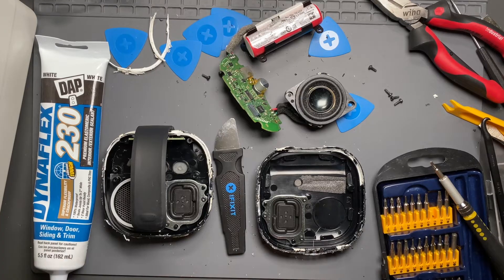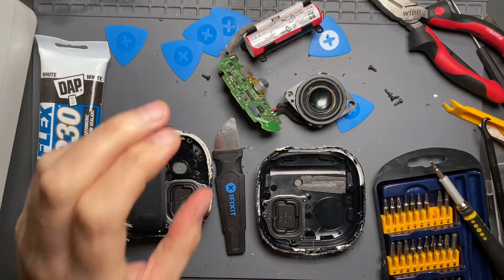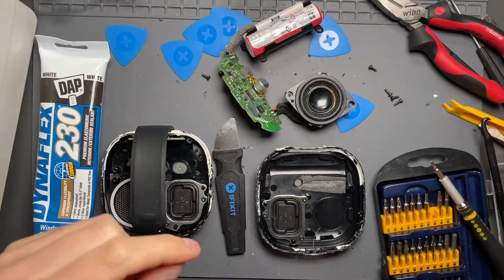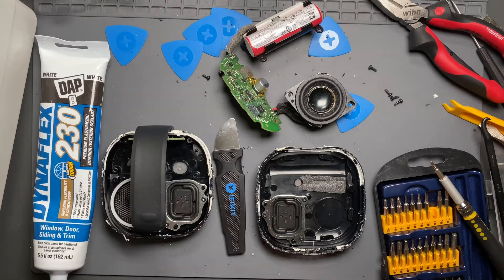We're back with the Bose SoundLink Micro. What I want to do here is just reassemble it and talk a bit about battery replacements. This video I will not actually be doing a complete battery replacement because it doesn't need one yet, but here it is in pieces and I can discuss in more detail the various options for a battery replacement on the Bose SoundLink Micro.